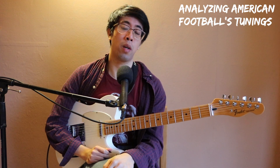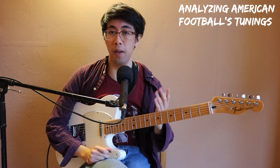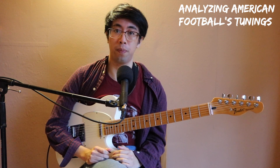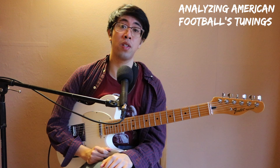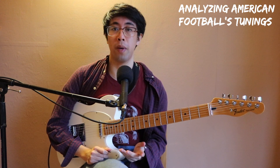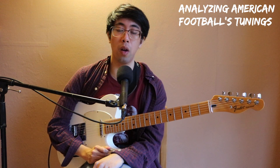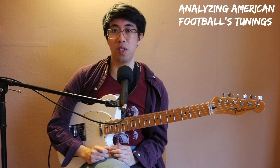Hey everybody, welcome back. In this video, I'm going to break down and analyze some of the tunings used in American Football's original EP and the first LP. The goal of this video will be to discover some insight into how they design their tunings, and I'll do that through looking at their open chord spellings. A summary of this information is available on my Patreon page in the link below.